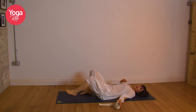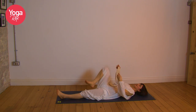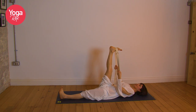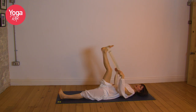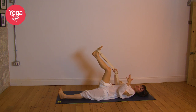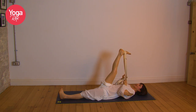Grab your belt, your scarf, your tie, whatever it is you've got. Place the belt just below the ball of the right foot. You can have the leg bent — that's okay, you don't have to have that leg straight. Just feel what works for you and work with ahimsa, with kindness. Don't push yourself beyond what is comfortable, because we're going to open up with practice, patience, and persistence. We're not going to force anything. Come to where feels good for you, being kind to yourself. Relax the face.